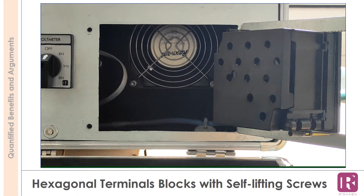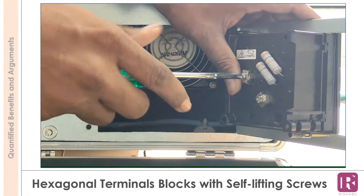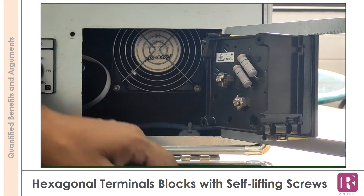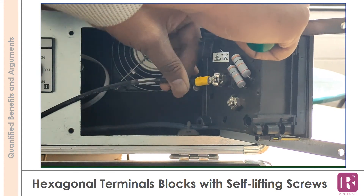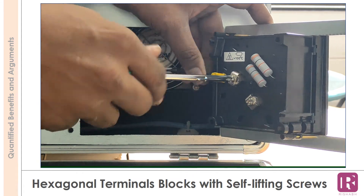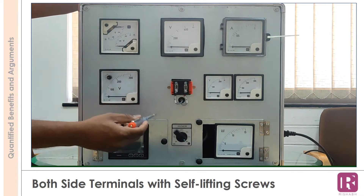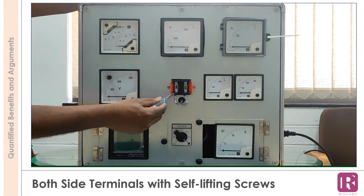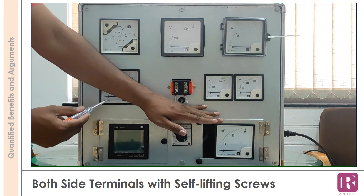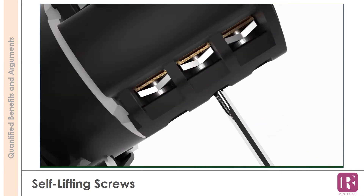Self-lifting terminals allow users hassle-free connections. While unscrewing, the clamp gets automatically lifted up along with the screw, ensuring faster connections. The hexagonal blocks allow positioning of the clamp based on cable orientation. For current transformers, terminal connections are provided on both sides with self-lifting screws. If one side is blocked by the panel wall or another component, the other side provides free passage. For cam switches, self-lifting terminals are also included.